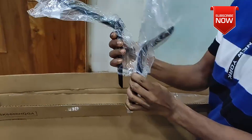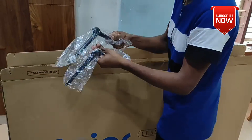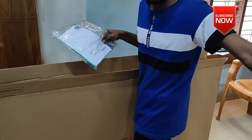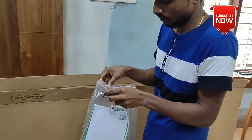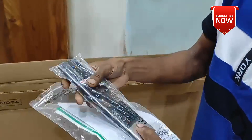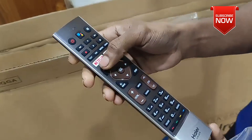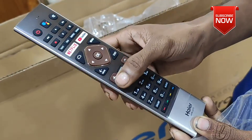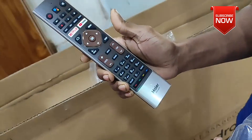There are two stands in front of the room. I am going to check the box here. The box is a small box — let's open the box.